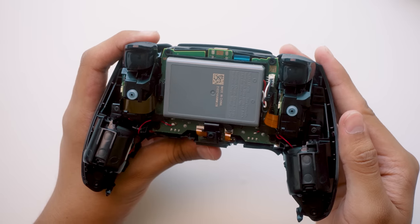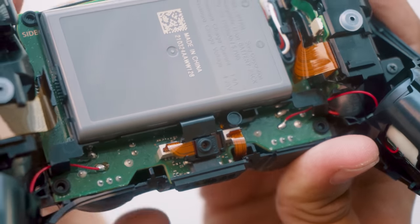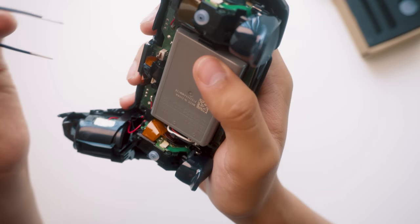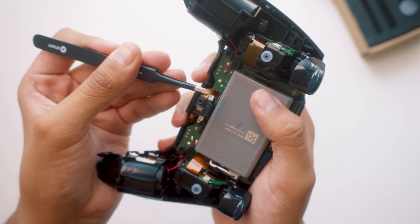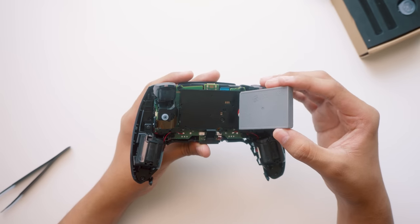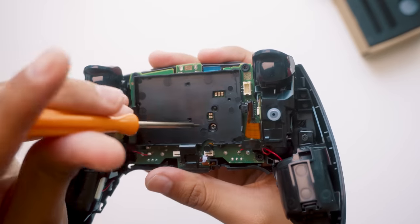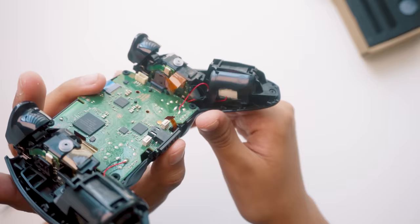After that, there's nothing holding onto the back of the controller, so don't be afraid to pull it off. And we're in — this is the inside of your DualSense controller. First, we disconnect the microphone and the headphone jack. Use tweezers if you need to. The battery, surprisingly, isn't held in by anything this time around. Looks like Sony decided to just cheap out on the double-sided tape this generation. Now, do you see how the triggers are just one giant piece? That's likely because of the new haptic triggers. Either way, we need to unplug them.